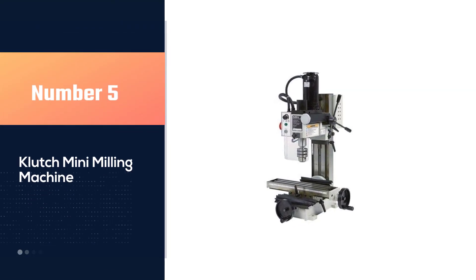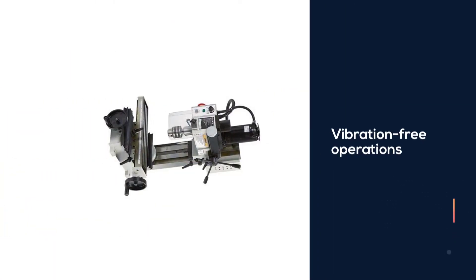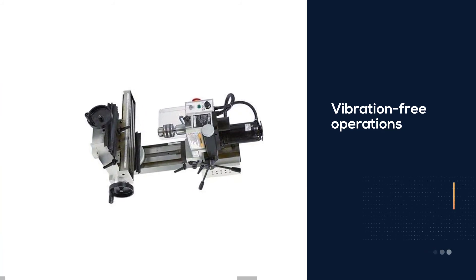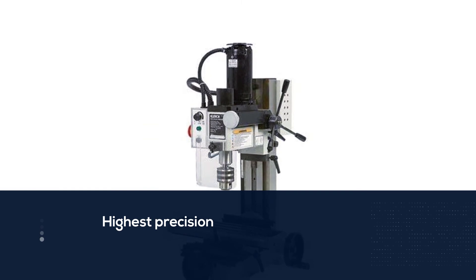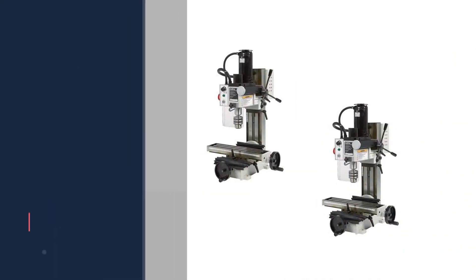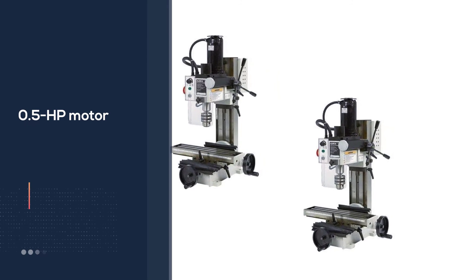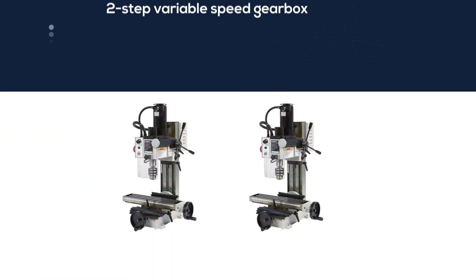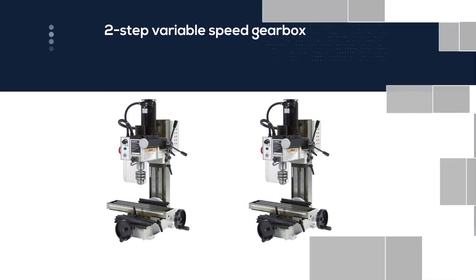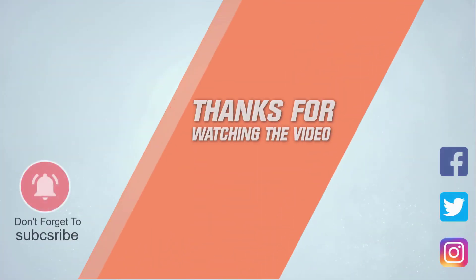Number five: the Clutch mini milling machine. This is a solid cast iron milling machine from Clutch, designed for vibration-free operations for the highest precision. It's powered by a 0.5 HP motor rated at 350 watts. Fitted with a two-step variable speed gearbox, it delivers 100 to 2500 RPM in two stages and has a 0.5-inch drilling capacity. It also has an R8 spindle and works with a lot of collets. For downsides, the head doesn't rotate 360 degrees but only up to 45 degrees, and the package includes neither a light nor a stand. For more details, click the link in the description.